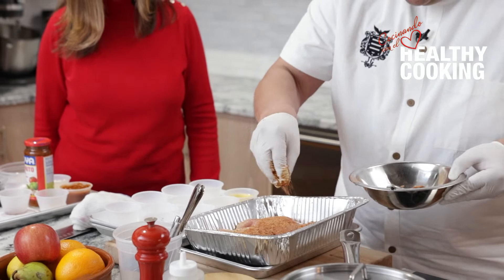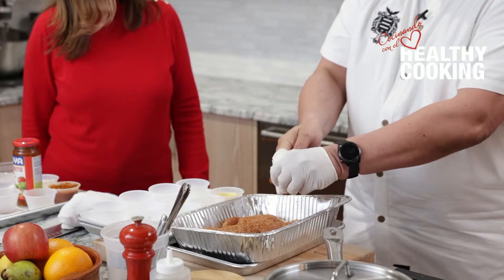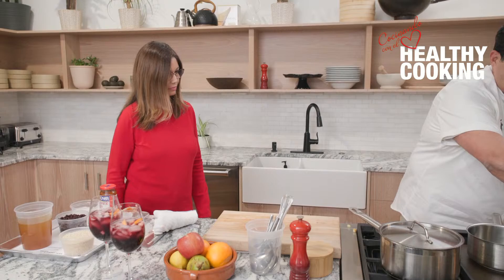I'm coating it, adding a really nice liberal amount of the rub. You can cook these in a pan — I happen to have what we call a plancha or griddle here in my studio. I'm going to take a little bit of oil just so the protein doesn't stick, and put this right on there.